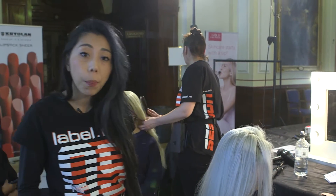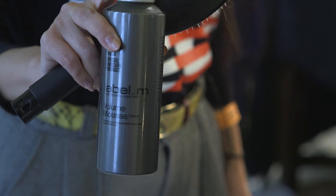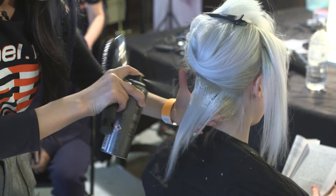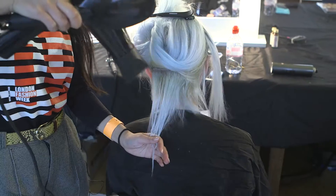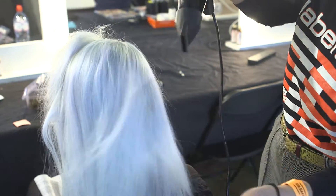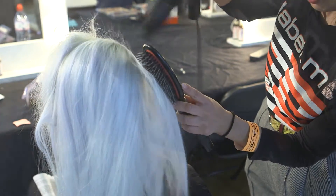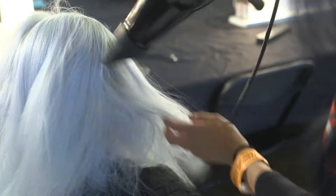Special preparation is one of the most important parts. Taking a small section and I'm going to apply the volumiser from the root area to the end. I'm going to go through each section and apply exactly the same. As you can see, I'm using a grooming brush, very gently drying the hair.